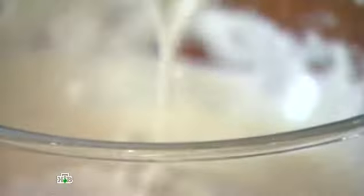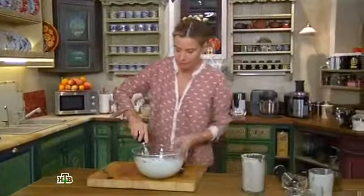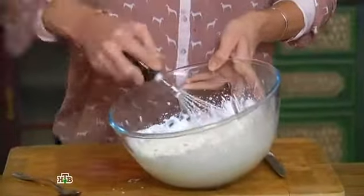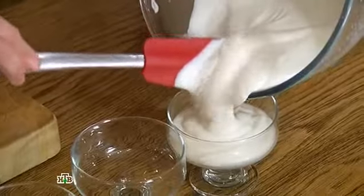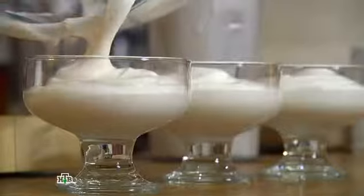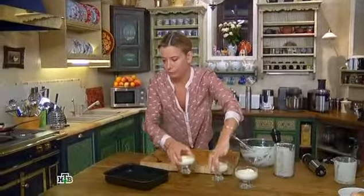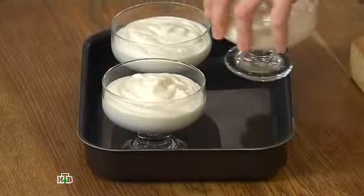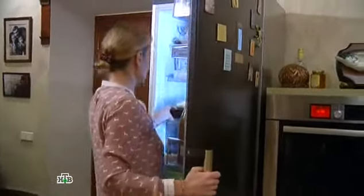Теперь выкладываем её в йогурт с ванилью. Аккуратно перемешиваем — получается вот так красиво, воздушно. Какой чудесный мусс! То время, которое гранита будет застывать в морозильнике, йогуртовый мусс будет охлаждаться и уплотняться в холодильнике. Берём небольшой противень, выставляем на него наши формочки и отправляем всё в холодильник. Оставляем мусс охлаждаться. И теперь уже пора начать печь блины.